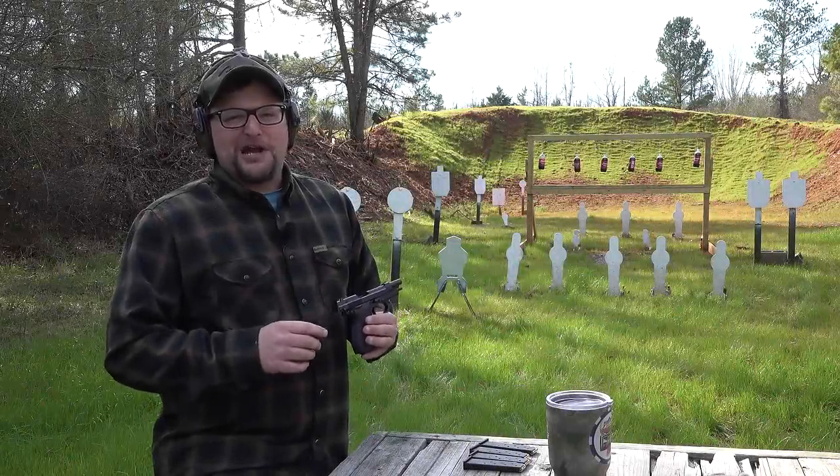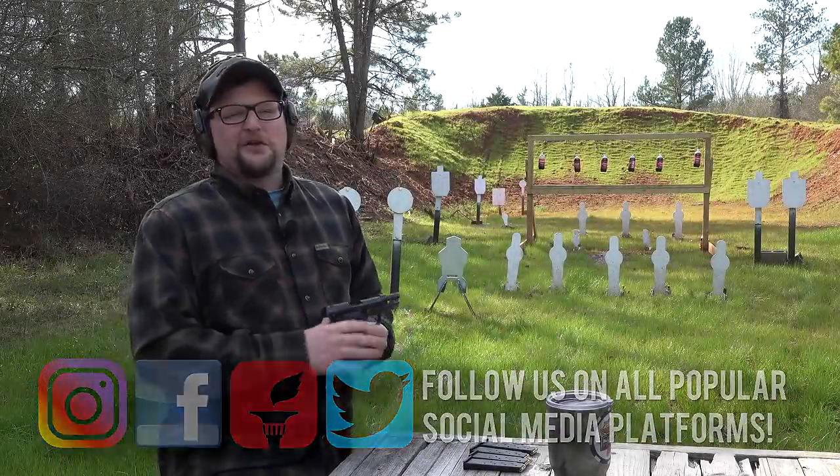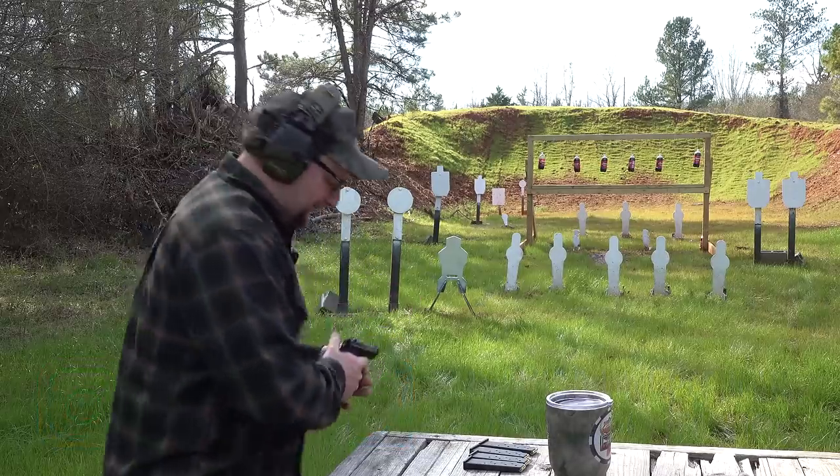Alright guys, breaking out some .380s here today. We've got a Beretta Model 85 Cheetah. We're going to have a little fun with this little guy here — single stack .380. Let's have some fun.